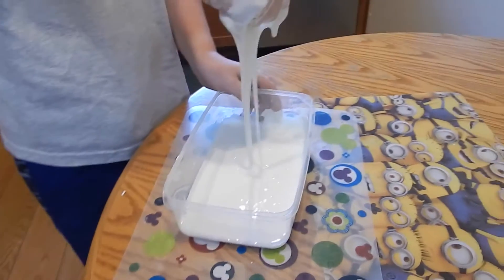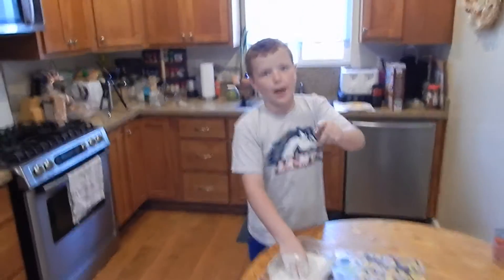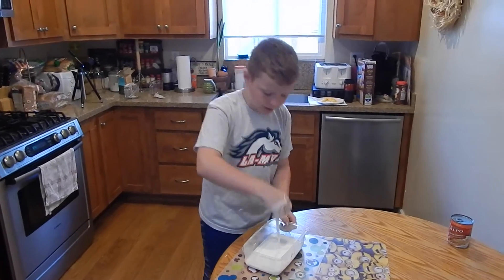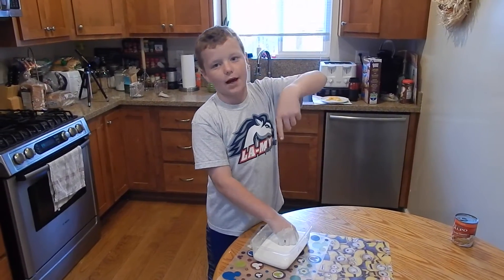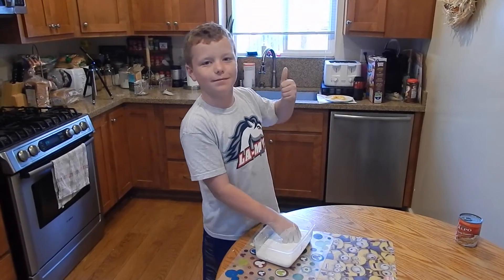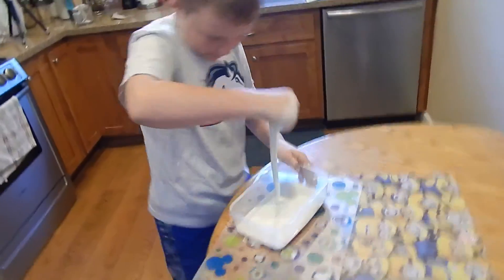This stuff has been fun to play with. I recommend you playing with it with your friends and family at home. It's part liquid and part solid. Thanks for watching — comment down below what you think, like this video, and please subscribe. Oh my god, I cannot stop playing with this stuff. Bye!